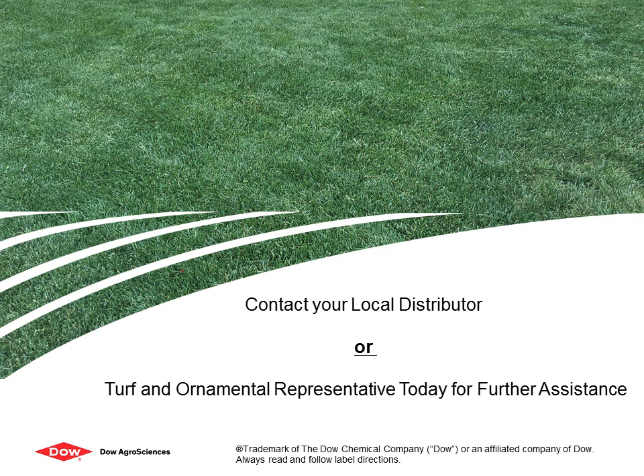Calibration is an important step before any pesticide application. Remember to always read and follow label directions. Calibration first.